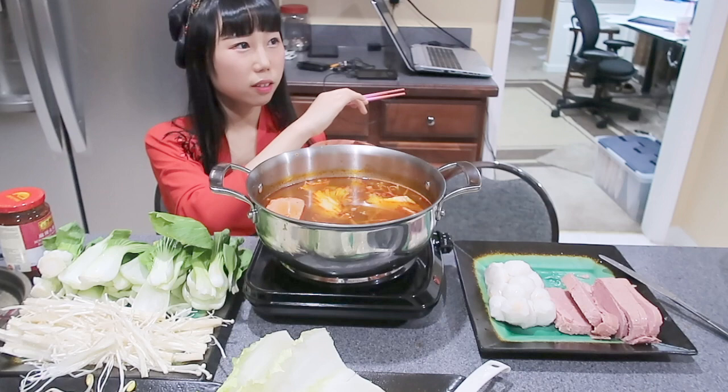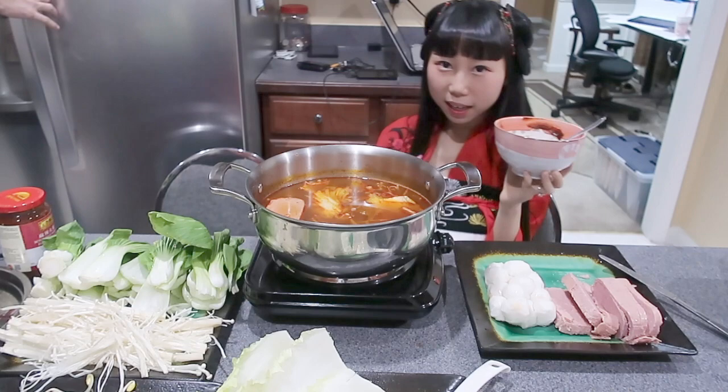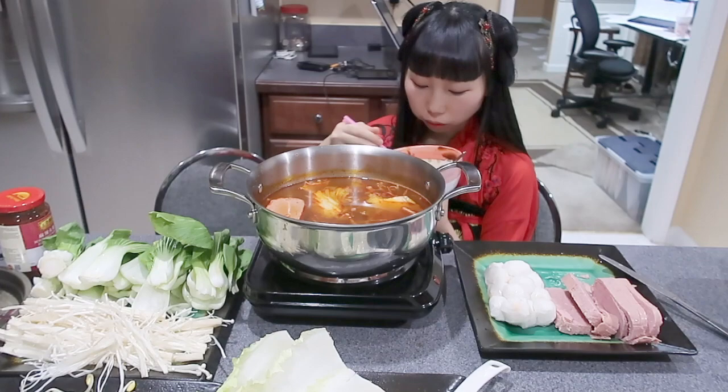Maybe we can add some chicken broth in the soup. Do you want chicken broth in it? Yes, we can add the chicken broth. We are missing something. This is my first time making hot pot.